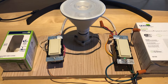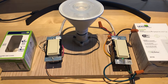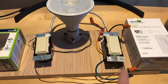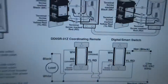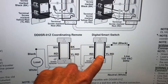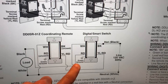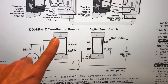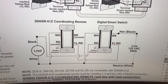Looking at the Leviton documentation, I was a little confused because it doesn't use the typical setup where the load is connected directly to one side and the line is connected directly to the other. In their PDF, they clearly show the coordinating remote and the digital smart switch. Notice that the line comes in on the digital smart switch and then a red wire goes directly to the load, whereas the coordinating remote is not doing any switching directly to the load.